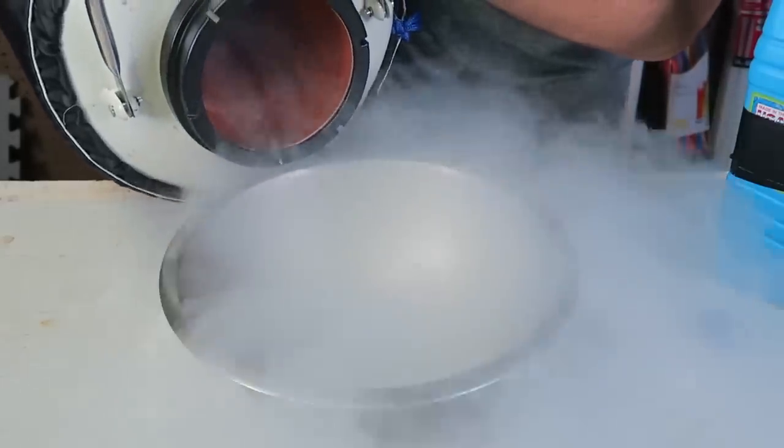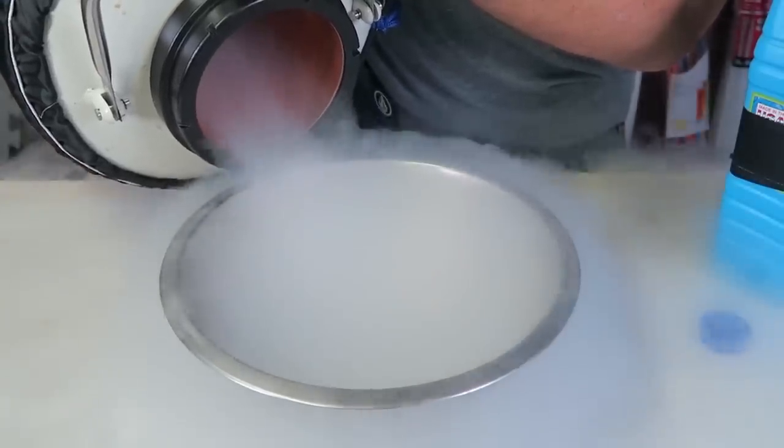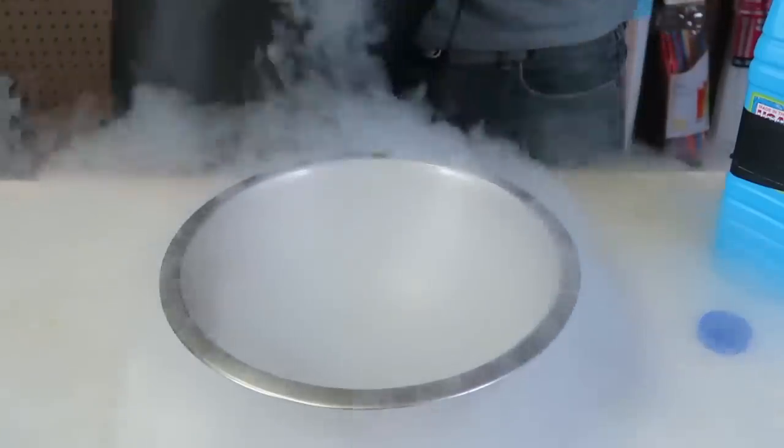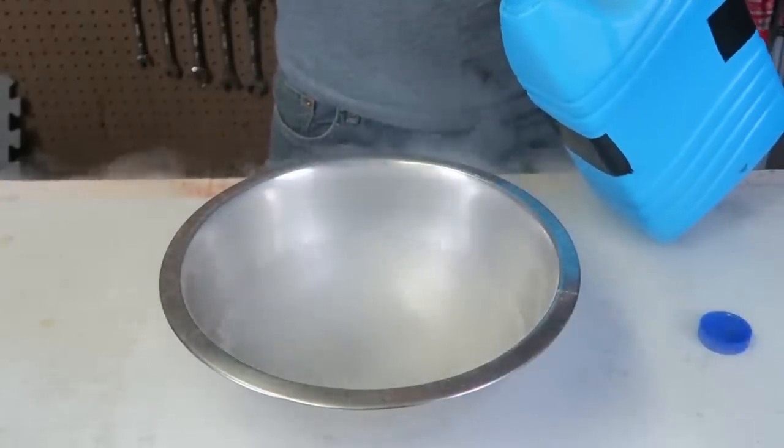First of all, we're going to pour a bunch of liquid nitrogen inside of this bowl. Wow, that looks so awesome — I love liquid nitrogen! Boom, just like this, and then here — whoa, it makes such crazy noises.